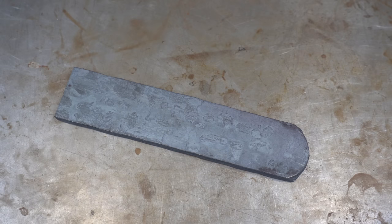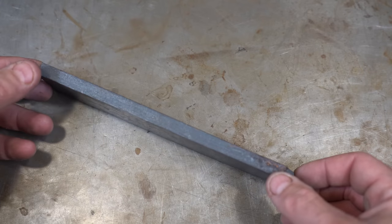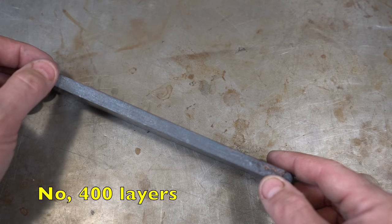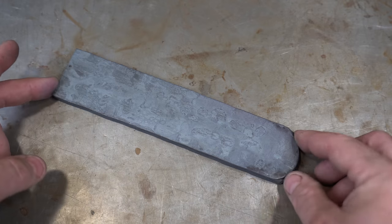So let's talk about raindrop Damascus. The billet we're going to be using is the one we forged from last week's episode. It's three-eighths thick and it is 100 layers of alternating 1084 and 15N20 steel. So that's what we're going to be using.